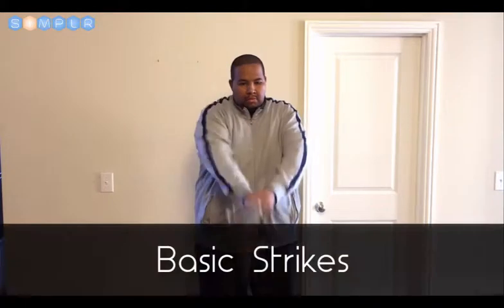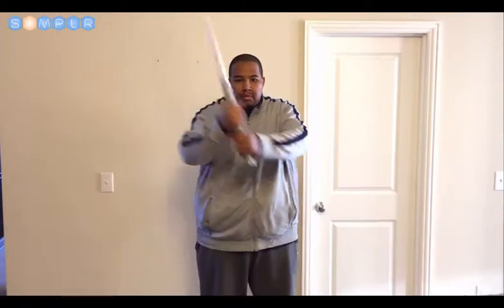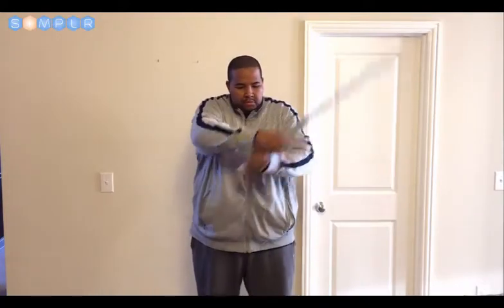Basic Strikes. From the basic stance, you can perform basic strikes like such. It should feel pretty natural. Swing your saber down from right to left and from left to right. You can also strike at your opponent's lower body as well.